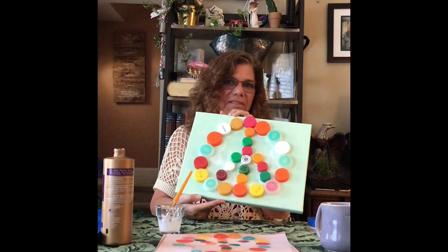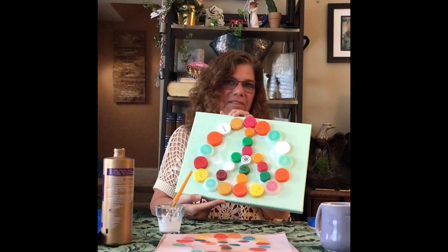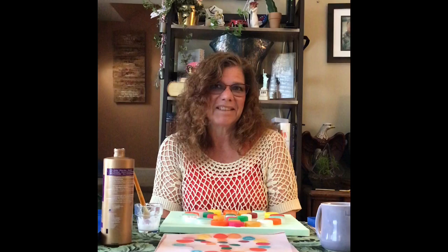This is a fun, easy craft. Kids can do it with you. It's a great way to upcycle something that would normally just end up in the recycling bin. I hope you have fun with this, and I hope you've enjoyed upcycling. Have a good weekend.